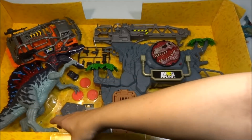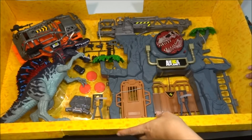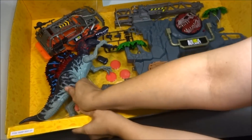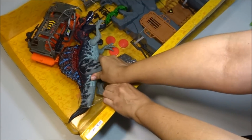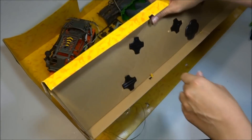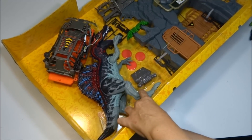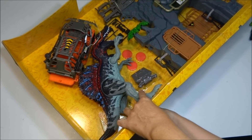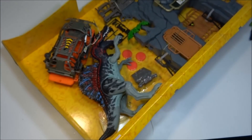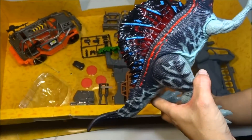Let's try to get this off. He's got two of these black things, so I'm going to have to pull really hard. Oh, there's little arrows on these — you just unscrew them. Let's try to unscrew them. That works much better. Do not pull them off; they have screws. Here comes the Spinosaurus! That was so much easier than I thought it was going to be.